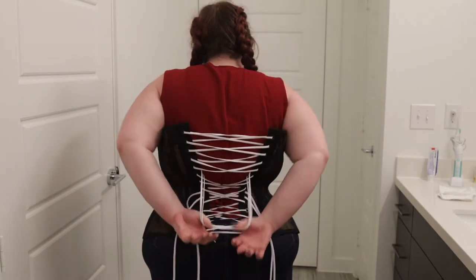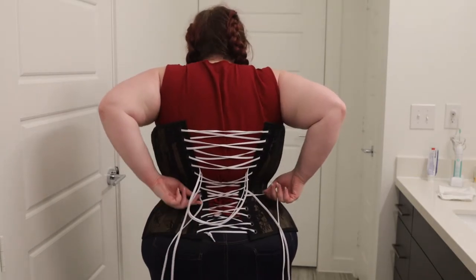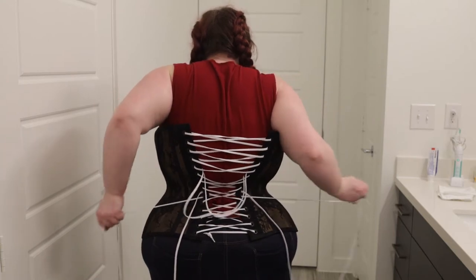Then you just work your way down the laces. It can be a little tricky at first to know which X to pull, but you'll get the hang of it.